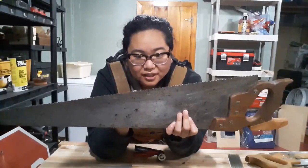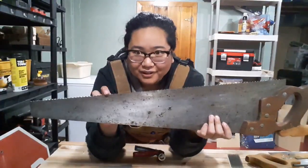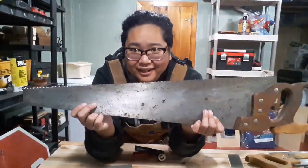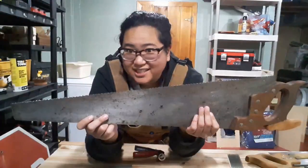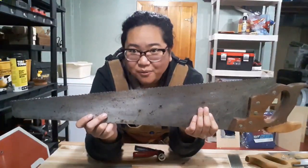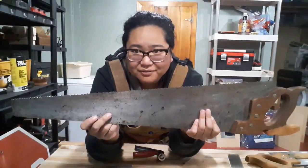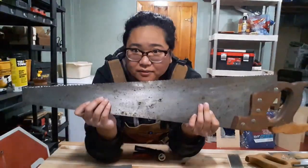But, you know, it's doable. And it's definitely sharper than it was before. The real proof is going to be when I actually use this, so that'll be interesting. Hopefully it's any better. Long story short, I conquered a big fear of mine, which is filing a saw.